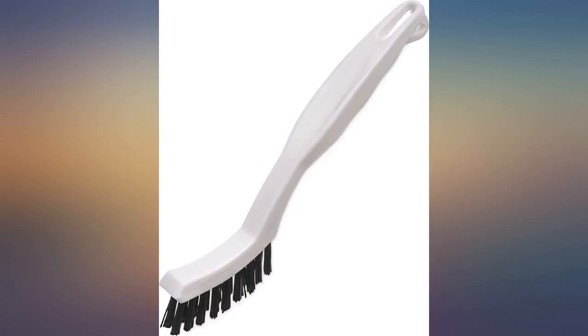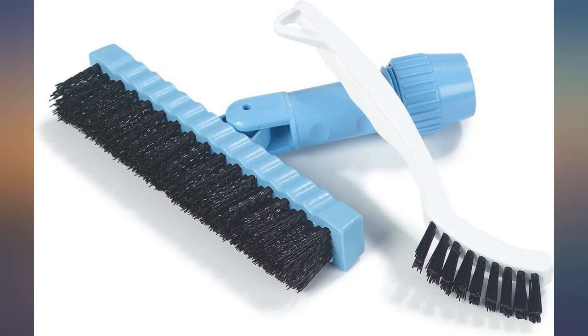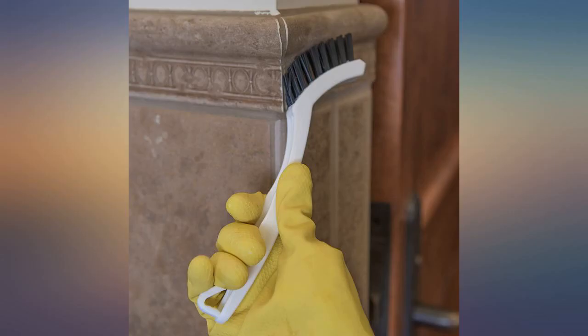Bought one for $2.75. Shower has never looked better. Easily removed mold from grout lines and the serrated edges of porcelain tiles' natural mold traps.